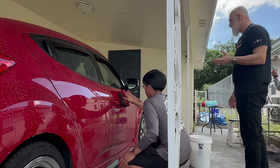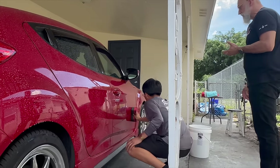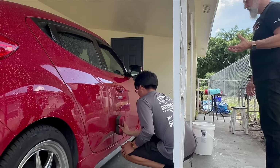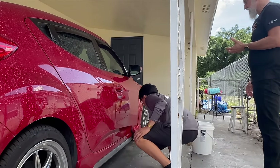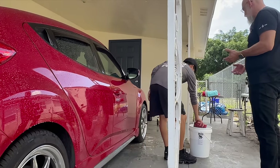Even though it's hot and the hood is starting to dry, I'm not really concerned about it drying on the surface. But if you're working in direct sunlight, you could do one section of the car at a time — think of it as a precision wash.